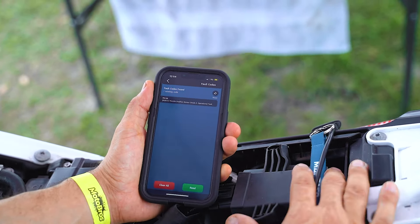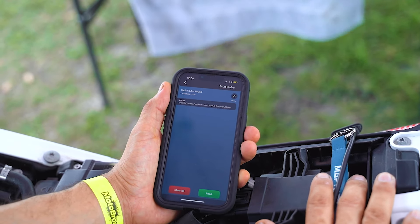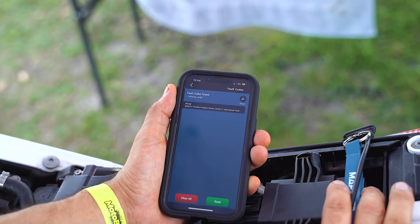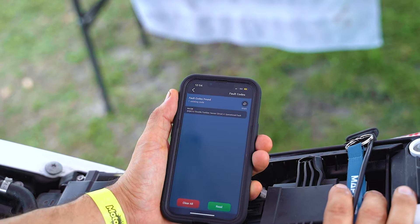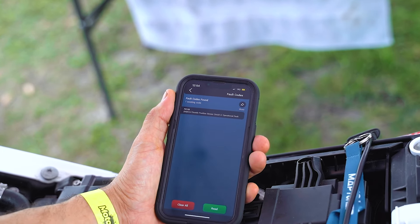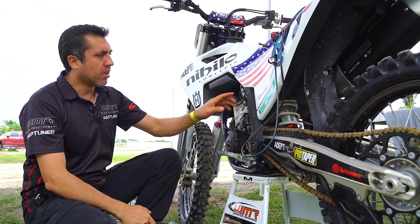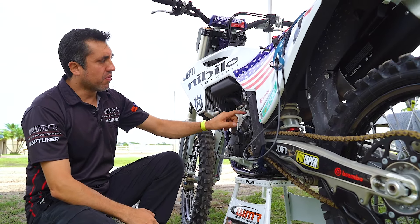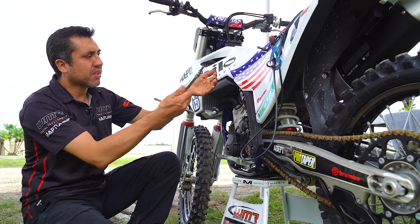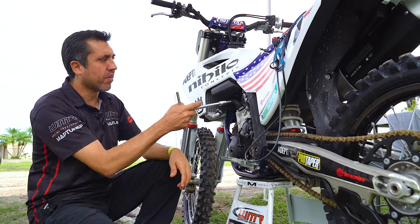We're going to look at the throttle position sensor — connector, terminals, wiring — and always remember to check your battery bolts as well. Loose battery terminals will create fault codes from time to time. To get a better view on four-stroke bikes, you want to remove the engine hanger on the left side so you can see the throttle body. Take the throttle body plate cover off and then you can access the throttle position sensor from there.